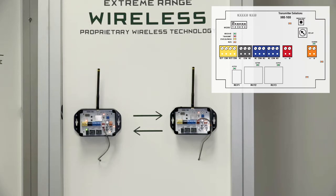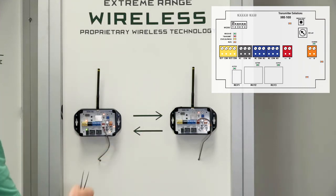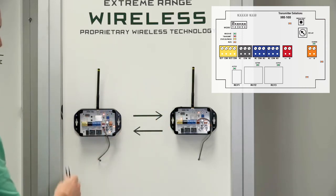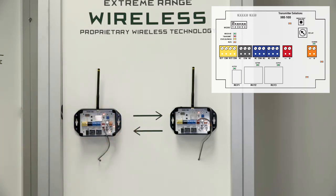In order to pair these in the field — if you buy them from us they come paired, but if you have one go bad — programming is extremely simple. All you do is flip dip switch one on in both units, then press the program button once in just one of them, and you're ready to go. One of the fantastic things about our device is that we do not designate which one has to be in the field and which has to be at the main unit. Both units can be used interchangeably.